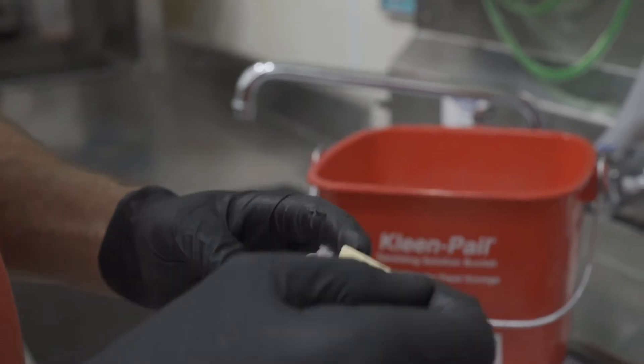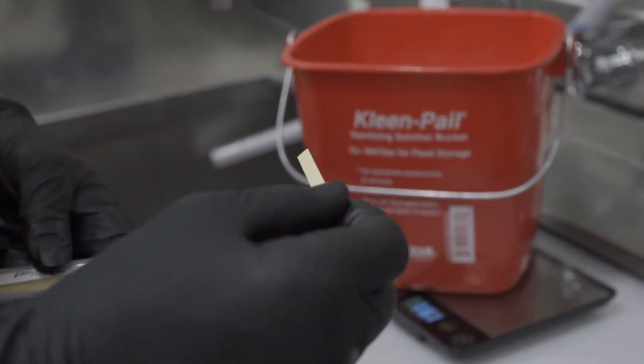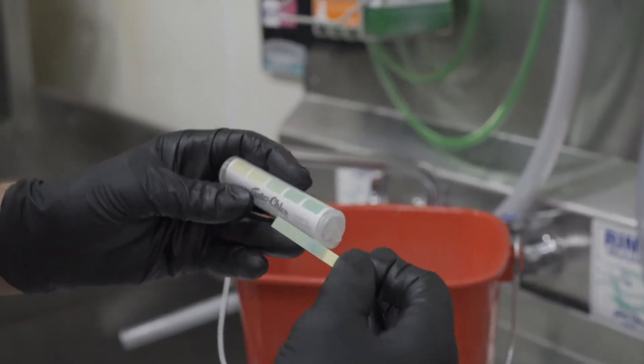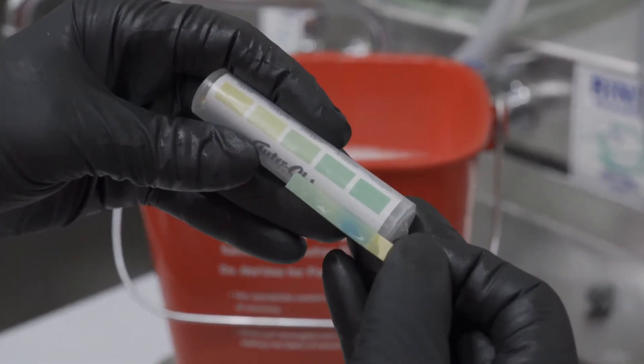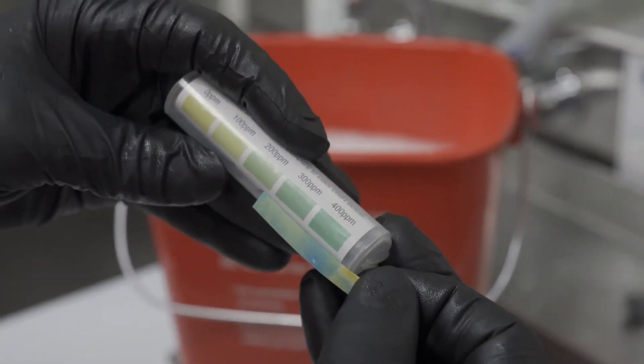For products that are dosed to a certain concentration level, such as DC33, QA, or chlorine, the recommended dosing levels should give the correct concentration levels. However, the technician should check the final concentration with test strips and make any adjustments as necessary.